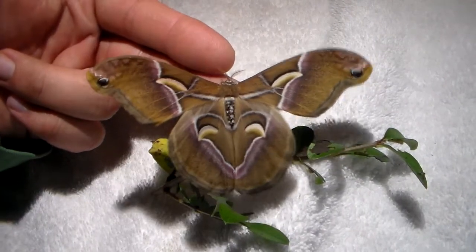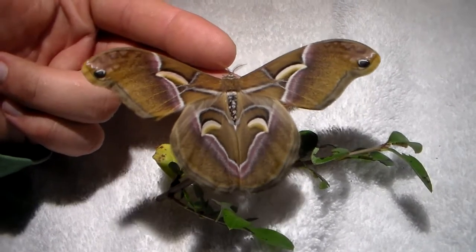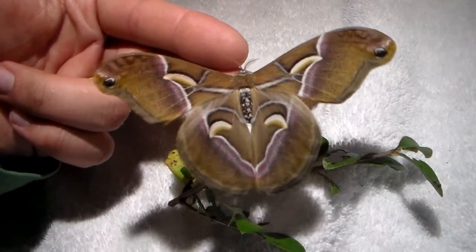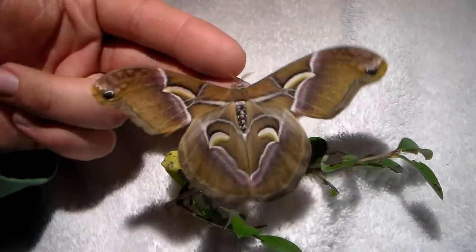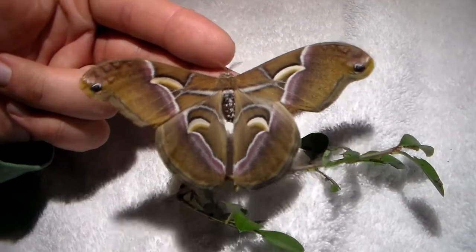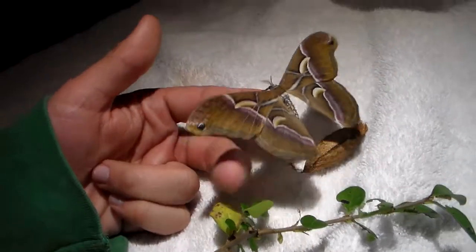I actually love breeding Samia, but the cynthia and ricini are getting so boring. I would love to breed species like Insularis, or maybe Archeo Samia — there are so many species out there, and we're just all breeding the same one.